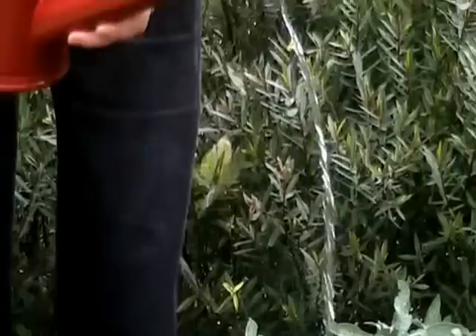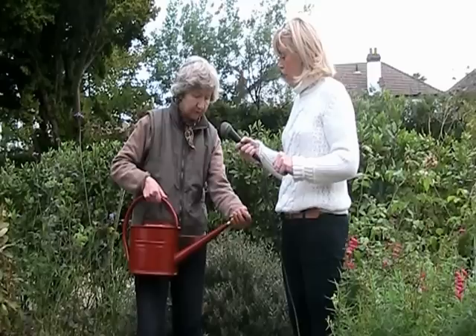So these really are — if you want a watering can, a really good watering can that's going to last and last and you can pass on to the next generation — this is your man.